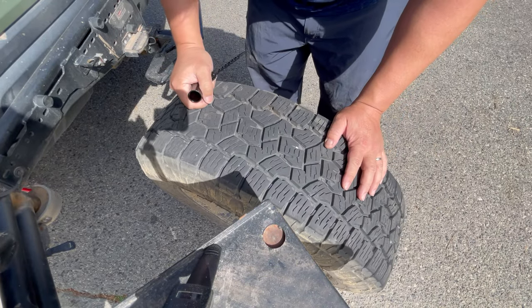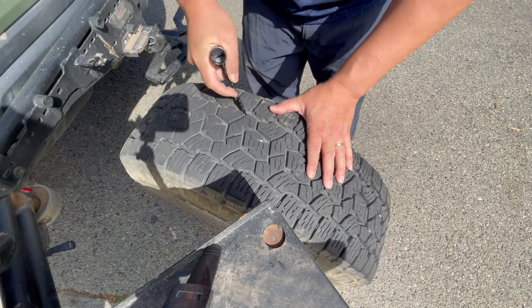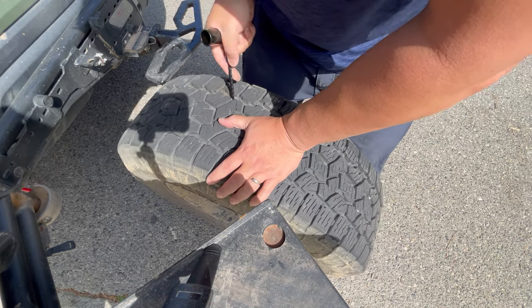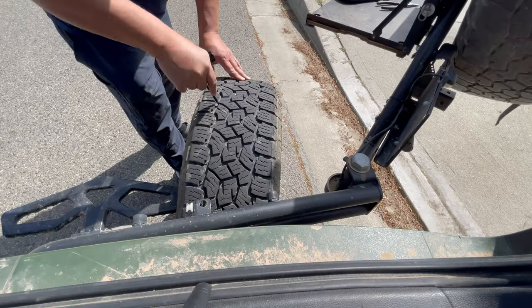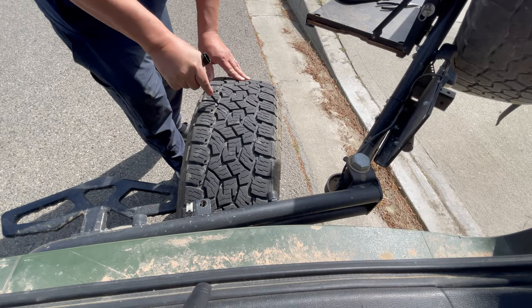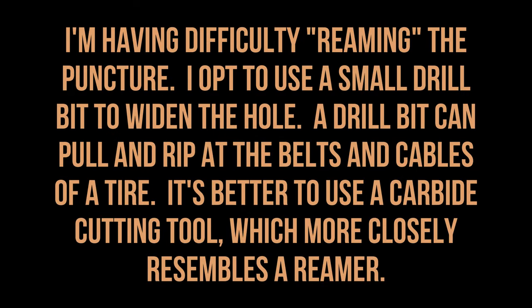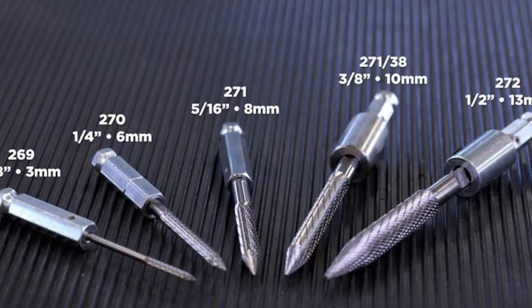Take the reamer tool. I'm having difficulty reaming the puncture, so I opt to use a small drill bit to widen the hole. A drill bit can pull and rip at the belts and cables of a tire — it's recommended that you use a carbide cutting tool instead, which more closely resembles the reamer for tire plug repairs. The hole shouldn't be larger than a quarter inch, so I wouldn't use the bigger carbide tools.